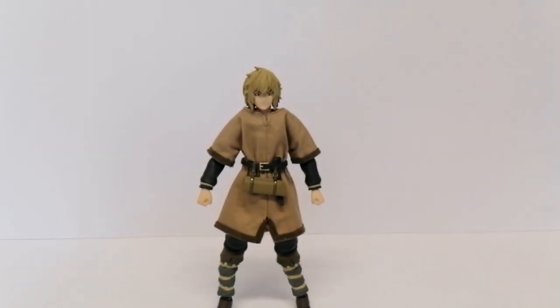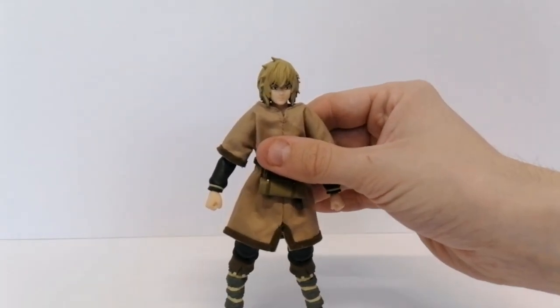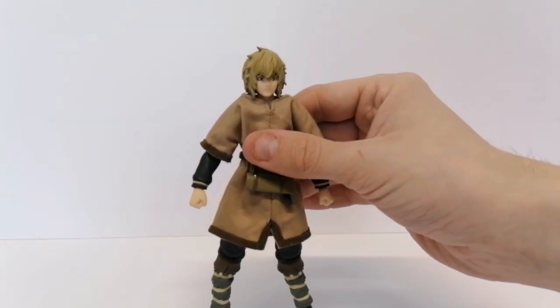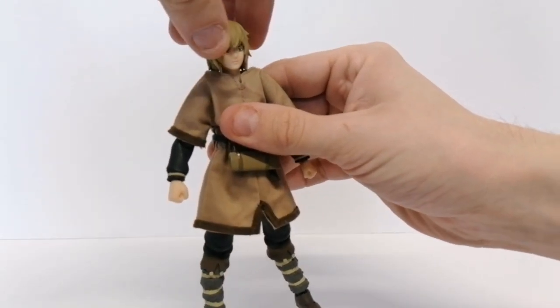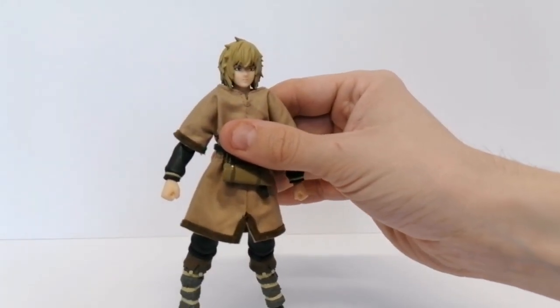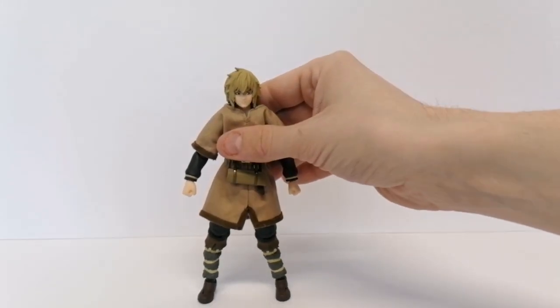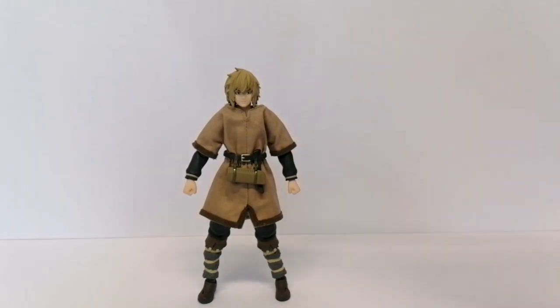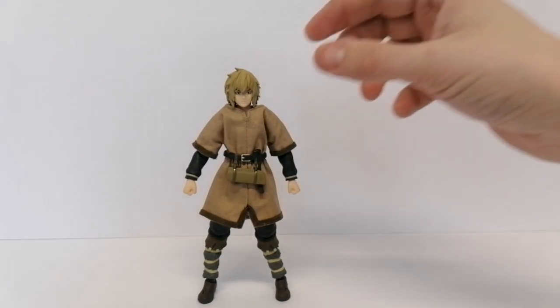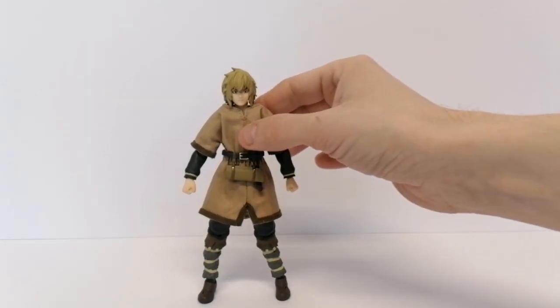What you want to do is take the head off — be careful when you do that, I've had an issue a couple of times with this one. His head is attached to the neck, and the construction with this figure is very different from any figma I've gotten from this company. The neck itself is pegged into the body, and the body construction is totally different. The neck sits inside the body.